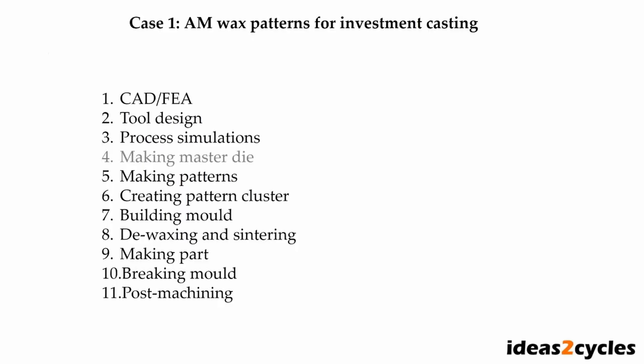Before showing the results, let's look at the typical process steps of a metal casting process. This list will serve as a basis for comparing the three methods. The first step is computer-aided design coupled with simulations. The second step is designing the tooling. The third step is simulating the manufacturing process. In a traditional casting process you would make a master mold for serial production of patterns, but since we are talking about bicycle prototypes, we will omit that step.